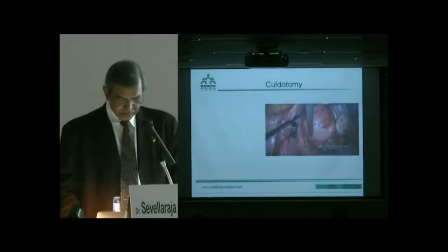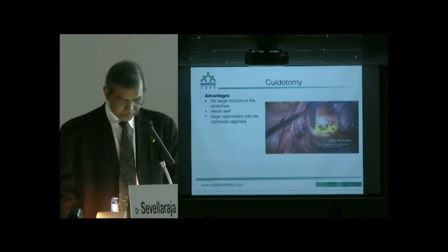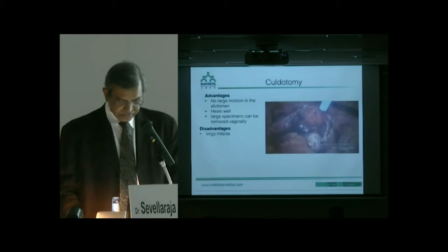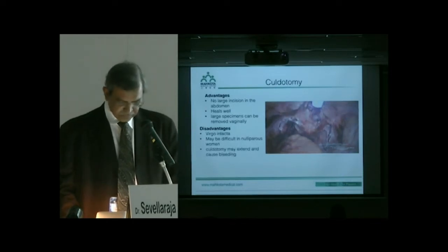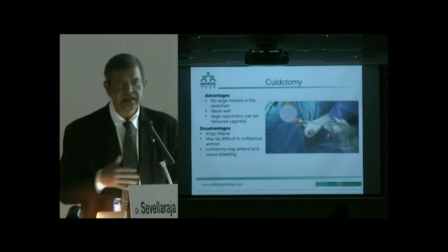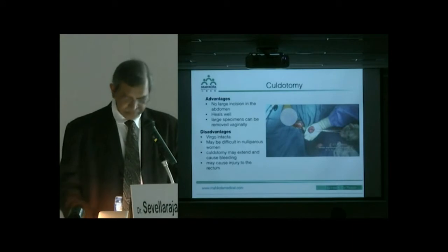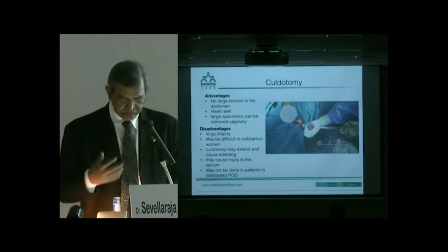The second method is culdotomy. The advantage is no large abdominal incision — it heals very well and allows removal of large specimens vaginally. The disadvantage is it cannot be done in a virgo intacta patient and may be difficult in nulliparous women. The culdotomy may extend and cause bleeding if the specimen is large. There is always the worry of accidentally cutting the rectum, and it cannot be done in patients with an obliterated pouch of Douglas, such as in severe endometriosis.